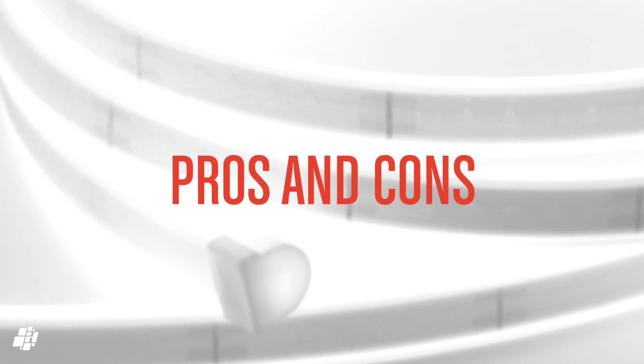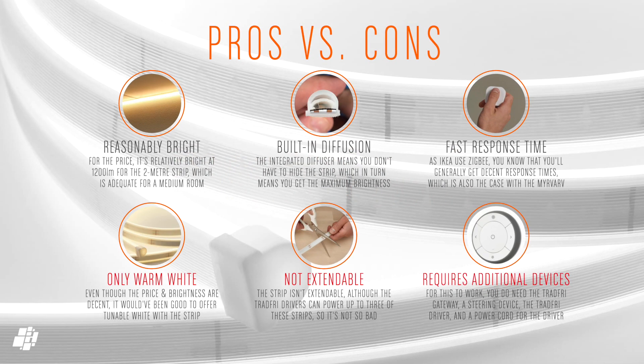On to the pros and cons — quite importantly, at 1200 lumens the strip is reasonably bright, which is great. The built-in diffuser allows the strip to be placed in more directly visible places, and as IKEA uses Zigbee, response times are reassuringly fast. On the cons side, it can only do warm white which limits it more to home use rather than a home office. It isn't extendable either, although the driver can accommodate more than one strip. Finally, unless you're already deep into IKEA smart products, you'll need a few extras to get this working — however, if you plan on buying more IKEA products, you can offset the cost somewhat.